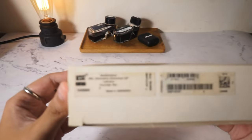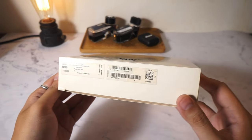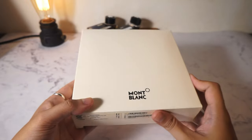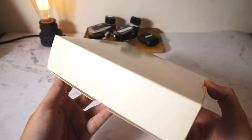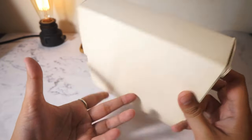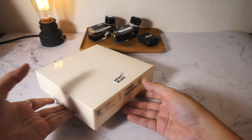And without further ado, here's the box! Today we have with us a Le Grand Geometric Solitaire. Le Grand is the 146 size. Solitaire is meant for fountain pens with all metal bodies, and Geometric is the collection of today's pen.